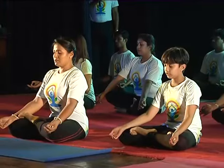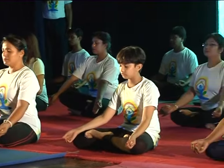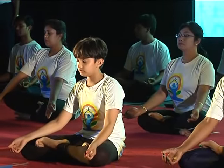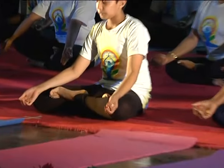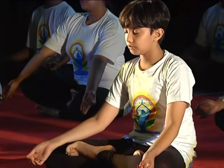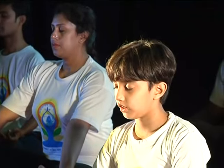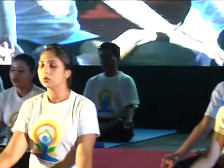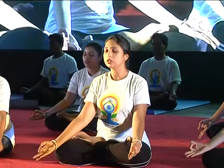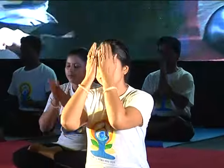Close your eyes. Rub your palms, cover your eyes. Open your eyes, stretch your legs.